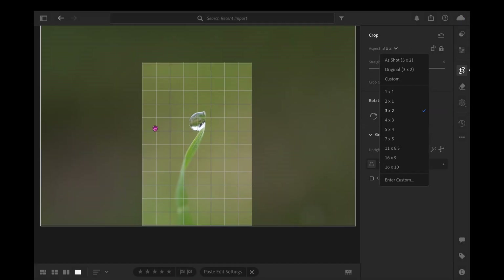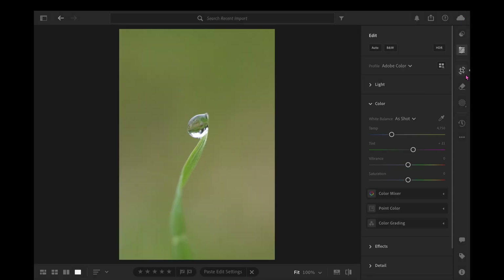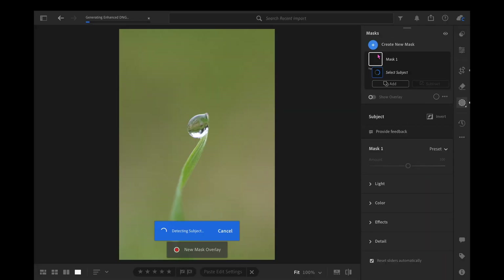I'm Emily and this is a quick tutorial on how to stack your photos when you use focus bracketing using Lightroom, Lightroom Classic, and Photoshop.